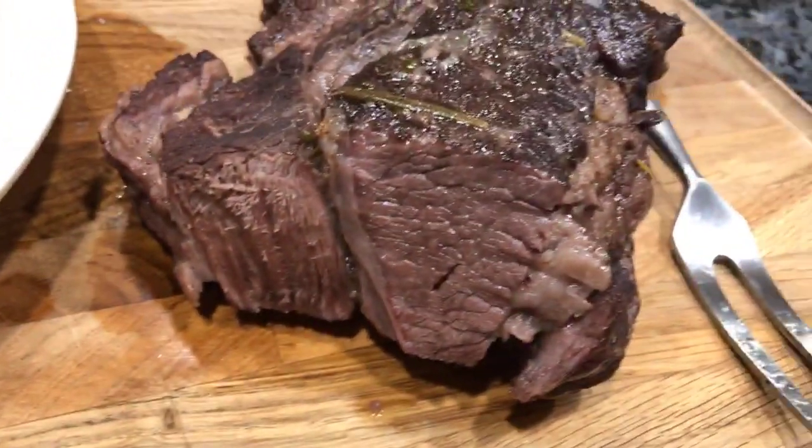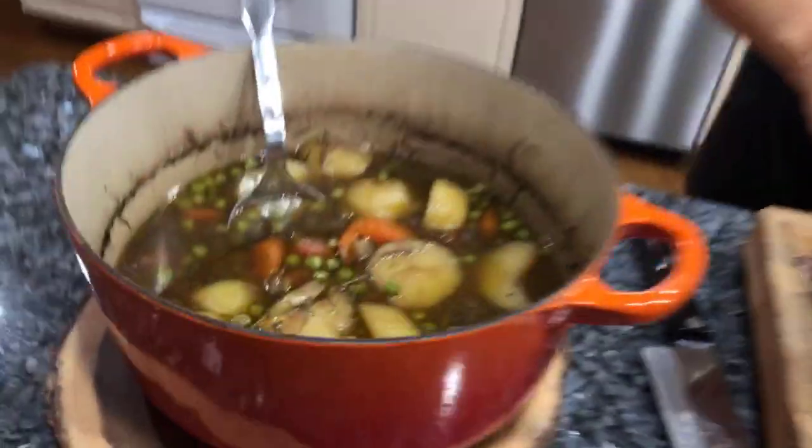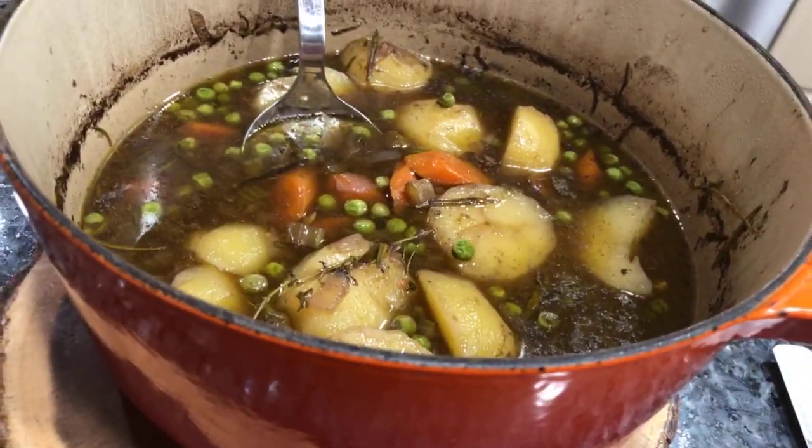Thank you so much for the support — salute! Drink a glass of wine with me. The spirit come in, and we drink one glass of wine again — salute and cin cin! You can do it in the oven also, yes, you can do it in the oven also.